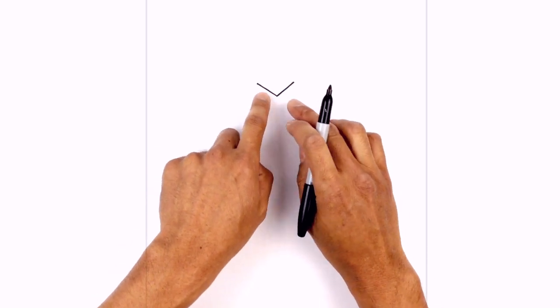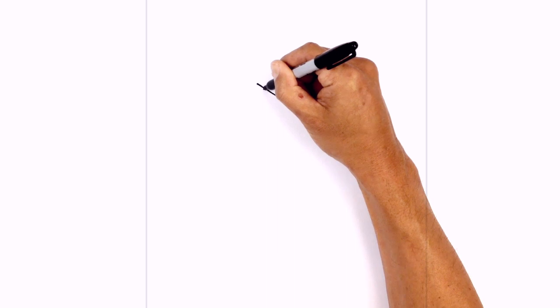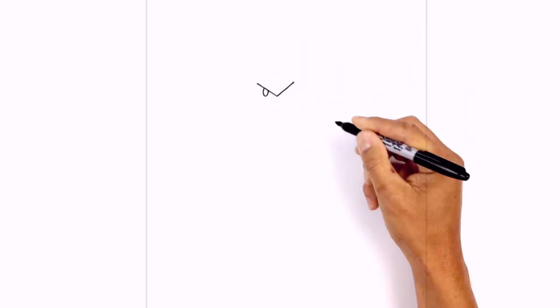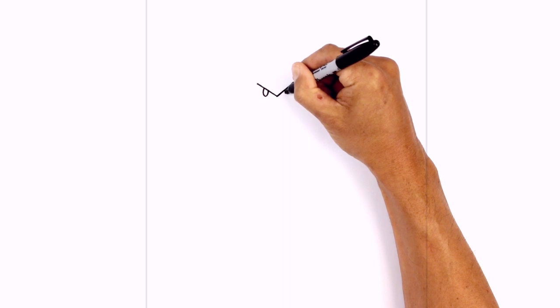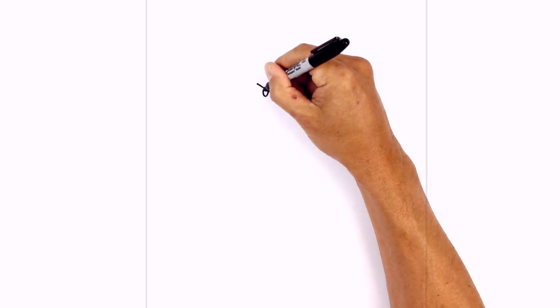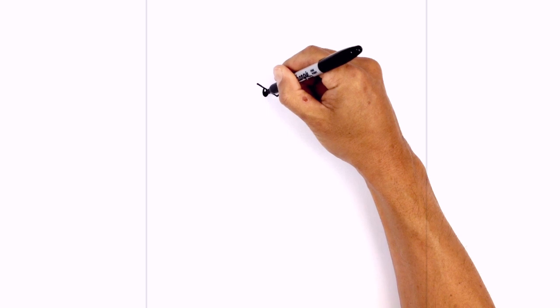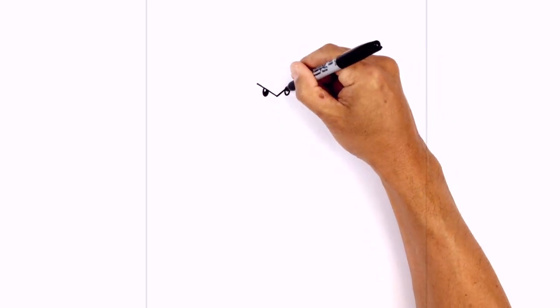In the middle of these two lines we're gonna draw a little half oval for the pupil. Starting on the left side, we come around and tuck that in underneath. We'll do the same thing on the right side. On the top left we're just gonna draw a tiny little half oval for a highlight, then color the bottom area in black. Do the same thing on the right side.